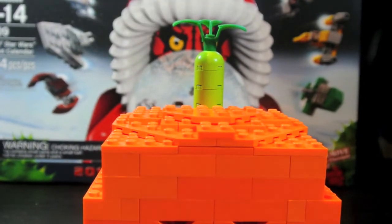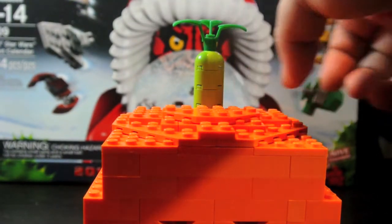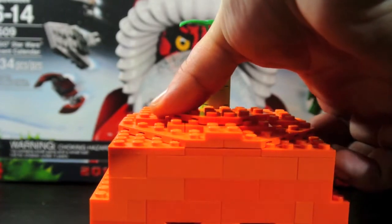The top here is pumpkin leaves and this is a stem. And the top does come off.